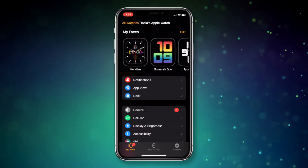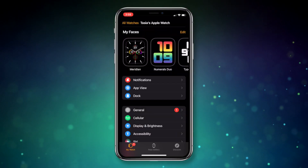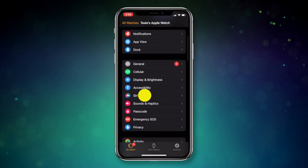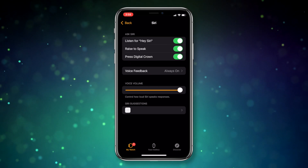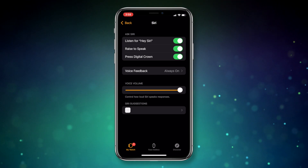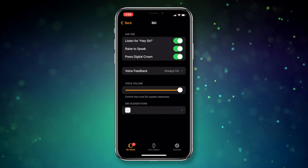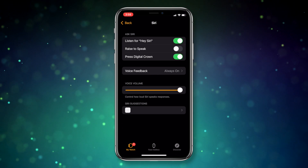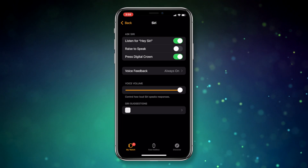Moving on to Apple Watch battery tip number 4: adjust Siri settings. This doesn't mean you have to turn off Siri completely, though you can. To tweak or fully disable Siri on Apple Watch, head to the Watch app on iPhone or the Settings section from your Apple Watch, then select Siri. Here you can either disable everything or pick and choose which options you want to disable. I would recommend starting with the Raise to Speak feature since it can be glitchy. Or, if you don't use Siri all that much, you could disable the Listen for the Wake Word option too.